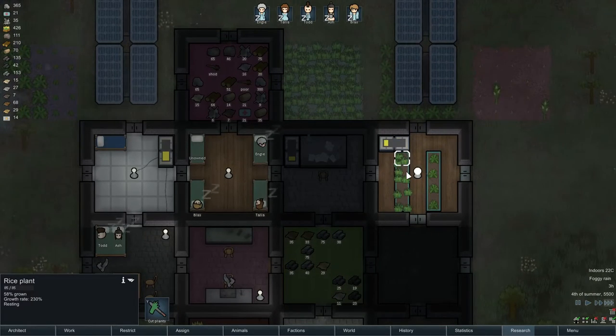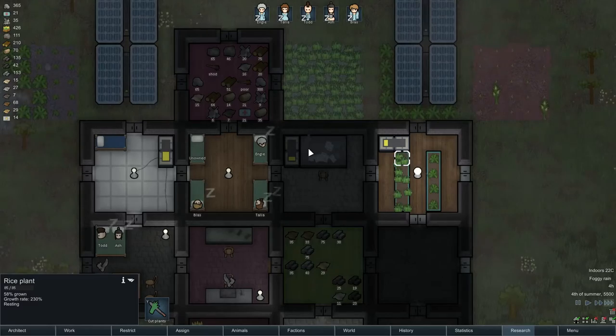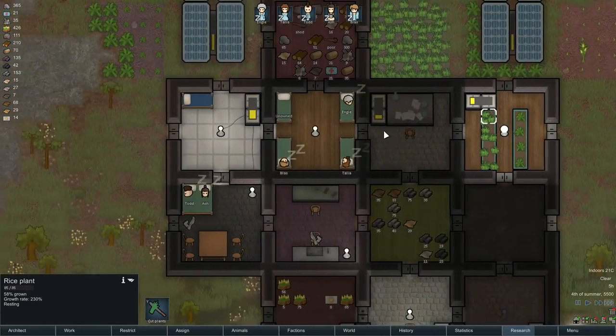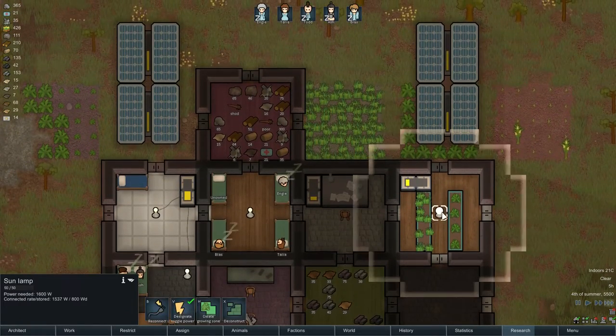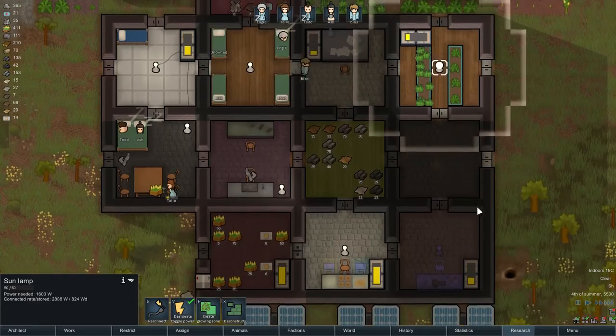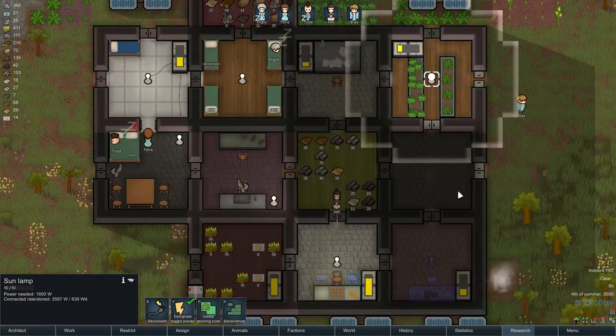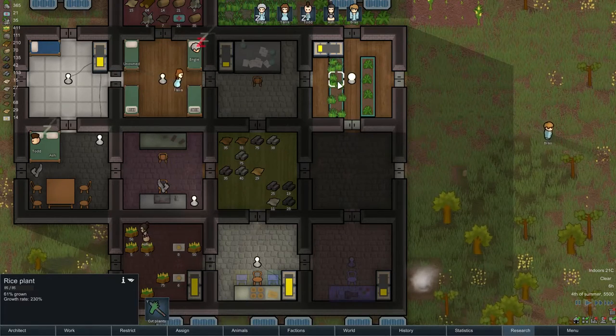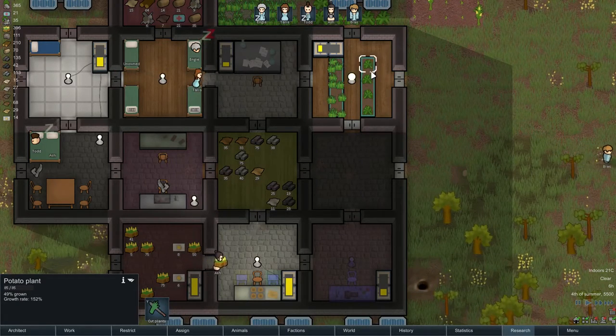58% grown just in one day — that's looking better. The sun lamp does cost quite a bit of energy. What I could potentially do is break out this wall and put up another hydroponics bay here to increase efficiency a bit, but I'll need more power for that.